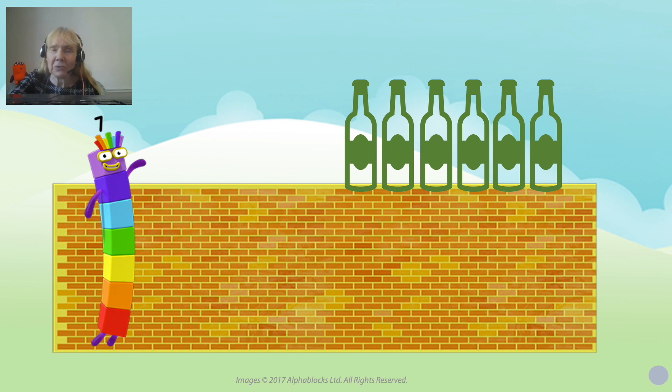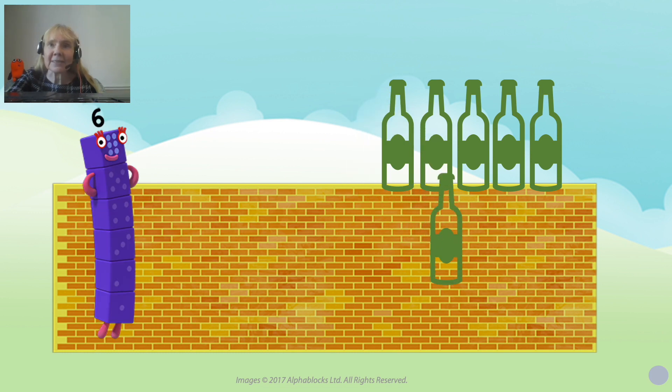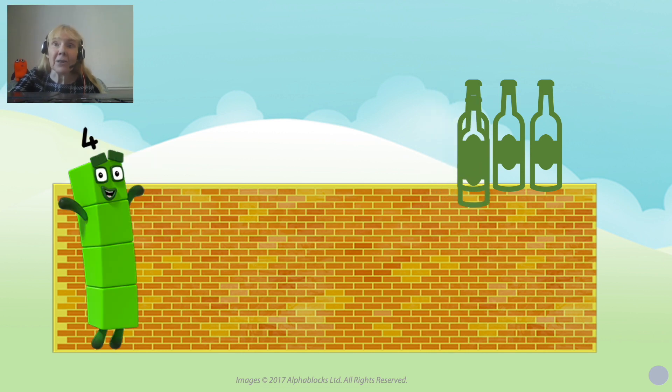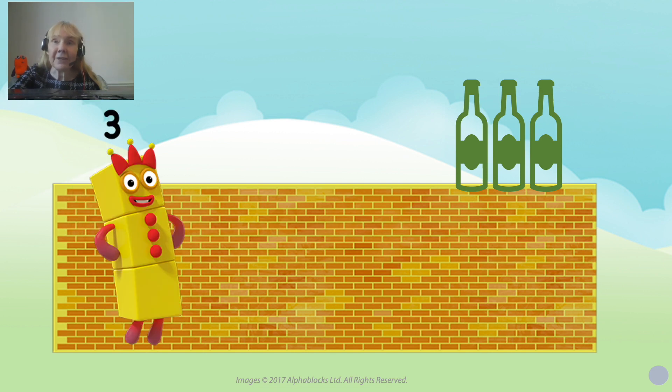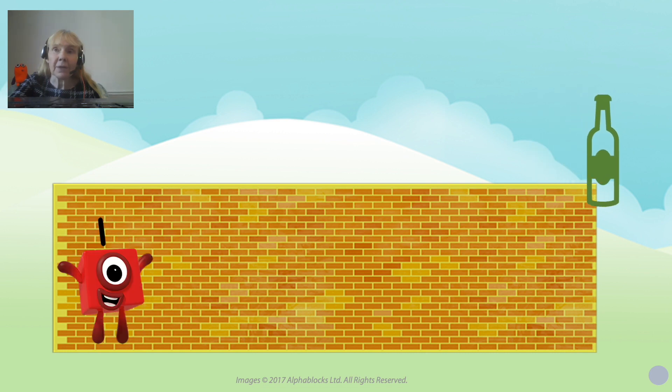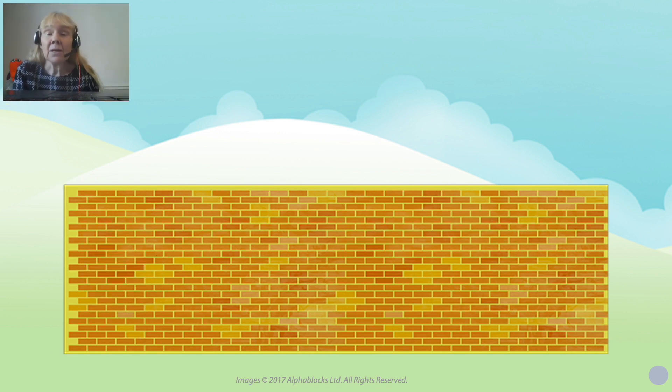And the song continues with six — one falls off, five. Another one falls off, and there's four left. Another one falls off, there's three left. Another one falls off, there's two left. Another one falls off, there's one left. And the last one falls off the wall, and so we've got none — no green bottles standing on the wall.